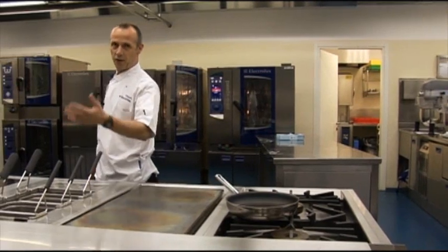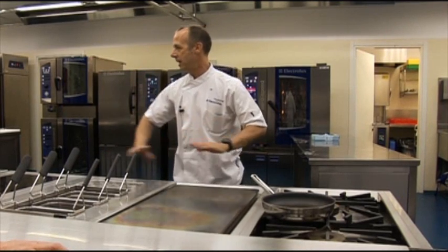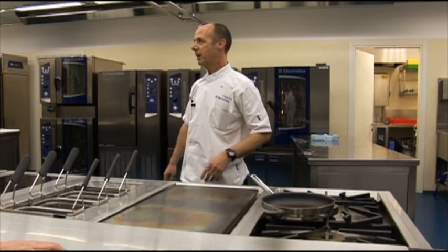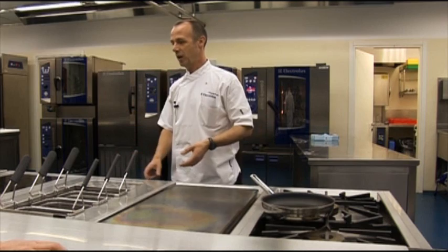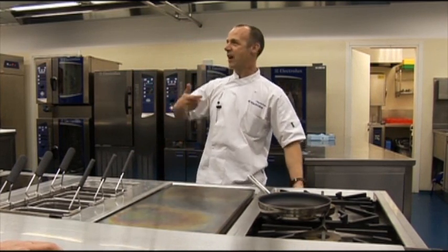Traditionally, chefs — and Simon may or may not agree — six burners get lit in the morning, grill goes on, everything's going all day. Turn it off at ten o'clock at night. Simon pays the bill, he'll tell them to turn it off, and then they complain they've got to light it again, or keep it on the pilot but couldn't be bothered to turn the dial.